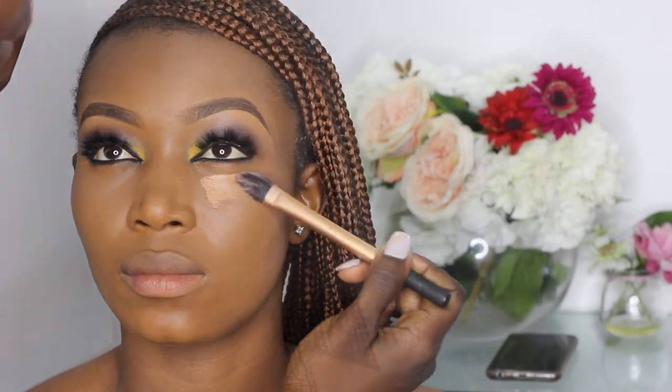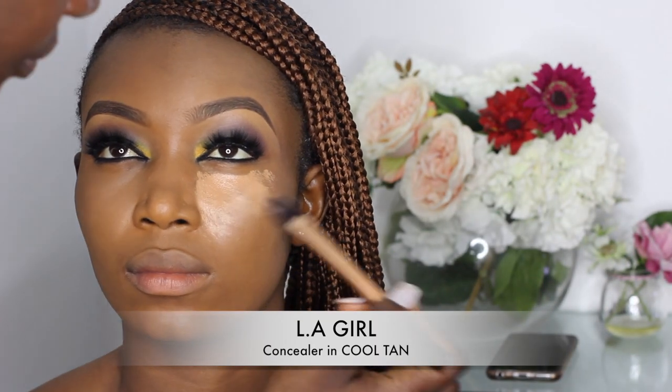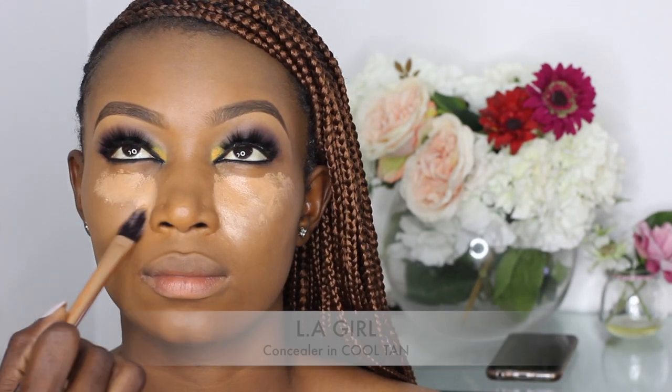Unfortunately I lost the clip where I was applying her primer, but the primer I used is the Mary Kay foundation primer. The foundation I'm using here is the Mary Kay foundation mixed with Black Up foundation — I'll put the details in the description box below. I'm blending in the foundation with a soft and damp beauty blender.